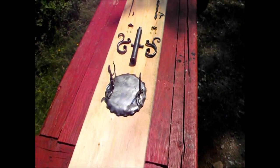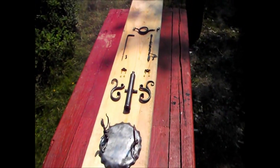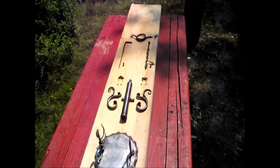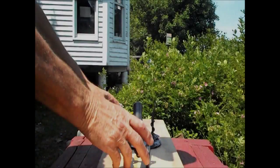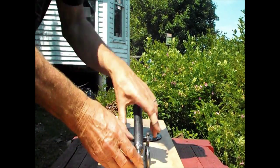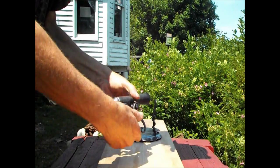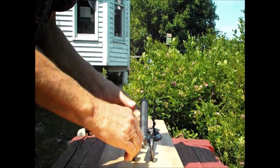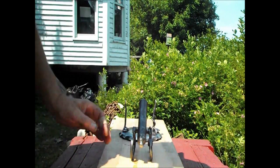So now we have the finished products that are ready to be assembled together.